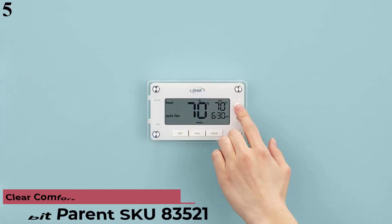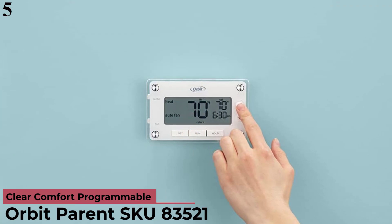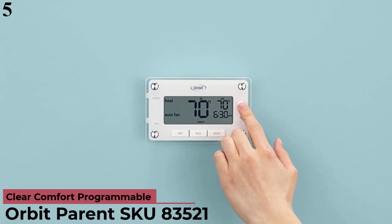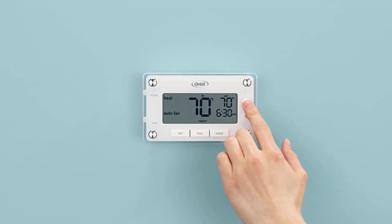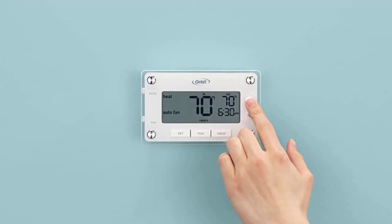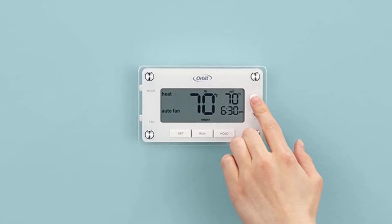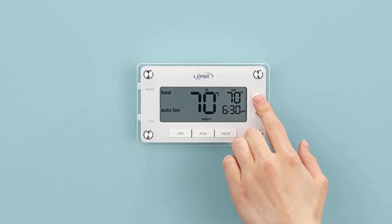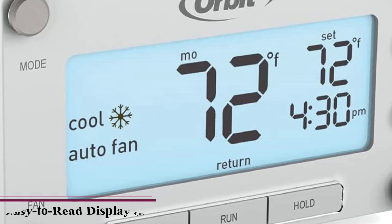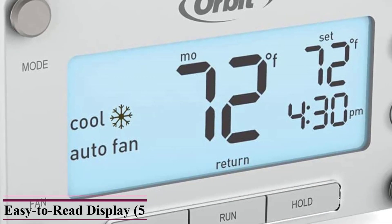Number 5: Orbit Heat Pump Thermostat. Orbit's 83521 Heat Pump Thermostat is quite similar to older models. It is the only pick in this article that comes with a total of 5 pieces in a single pack, so you can install one in almost all rooms of your home quite easily. You get a 3-year-long warranty with this thermostat, combined with great build quality.